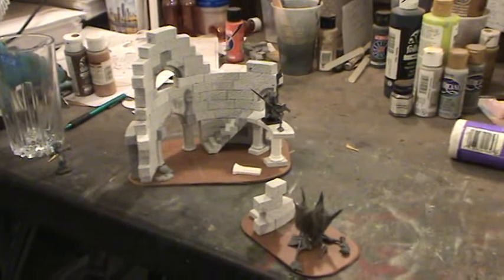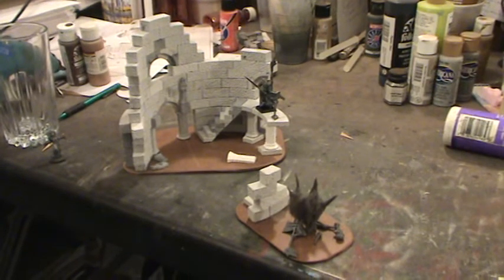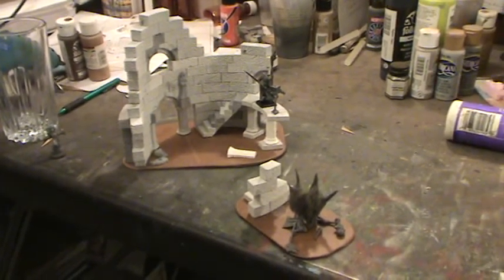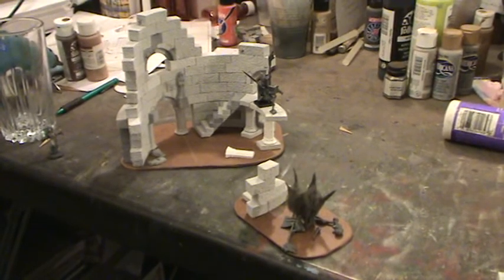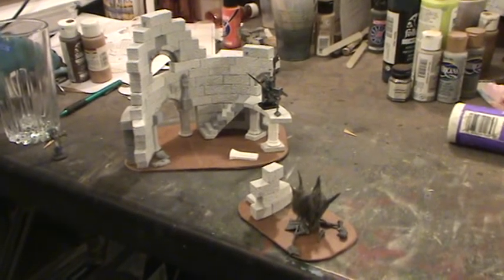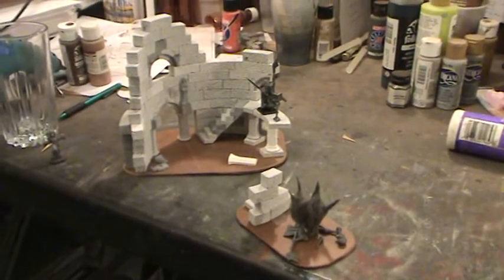This is what it looks like in the non-painted stage, so just let me know what you think. And again, if anybody knows like a flame wall spell or something, if you can give me the dimensions on that, that would be awesome and then I could round the piece out nicely. So take care and we'll talk to you guys later. Love you. Bye bye.